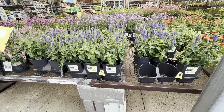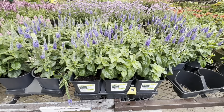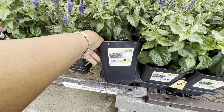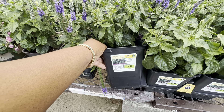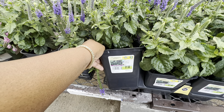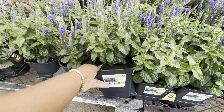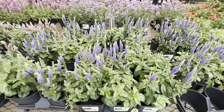Look at the speedwell over here — these are by Lowe's and they are putting on a show! They are $7.98. This one is called Sunny Border Blue Speedwell, a full sun upright perennial. Keep moist first year, two times per week after. Cold hardiness minus 30 to minus 40, non-hardy in zones 1 through 2. Average mature size 18–24 inches high and 12–18 inches wide, spacing 12–18 inches. You can't deny the mass planting here!